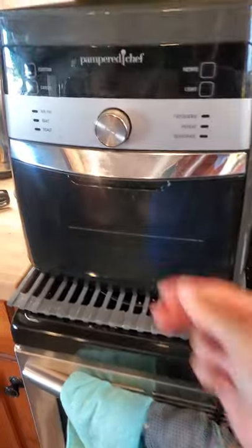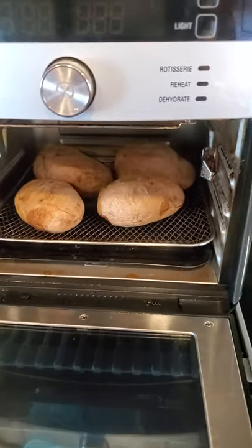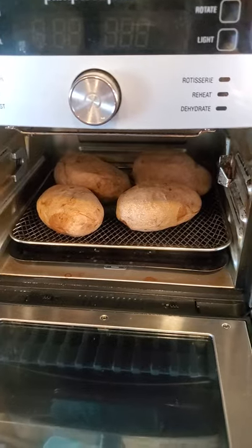We have our baked potatoes, they've just finished. I started them in the quick cooker and then finished them off to give them that crunch in the air fryer.